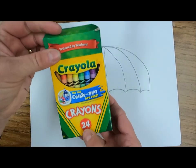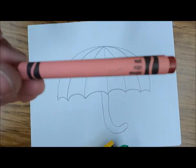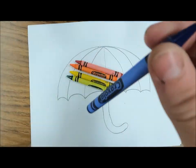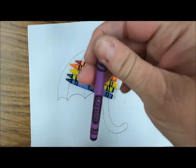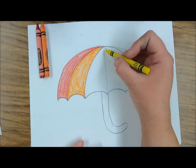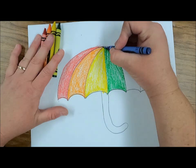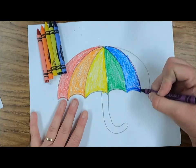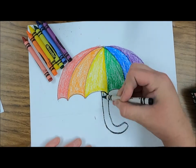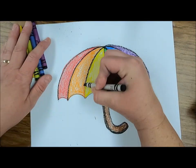Now it's time to color. Getting my crayons out — I have a pack of 24 but I only need the six rainbow colors: red, orange, yellow, green, blue, and violet or purple. Going in rainbow order, I'm going to color my umbrella in red, orange, yellow, green, blue, and violet. For the handle I'm going to take black and outline it, also adding a little bit of shadow underneath. I'll fill the rest in with brown, then go back and trace all of my lines with black.